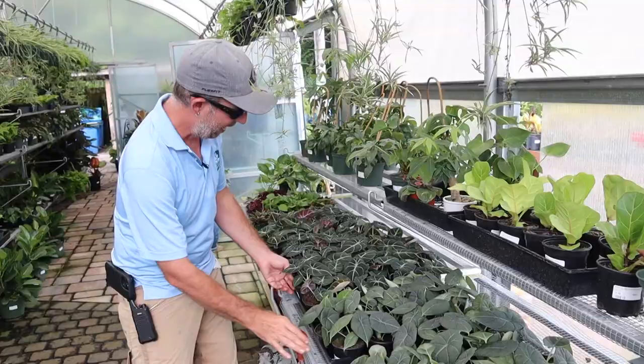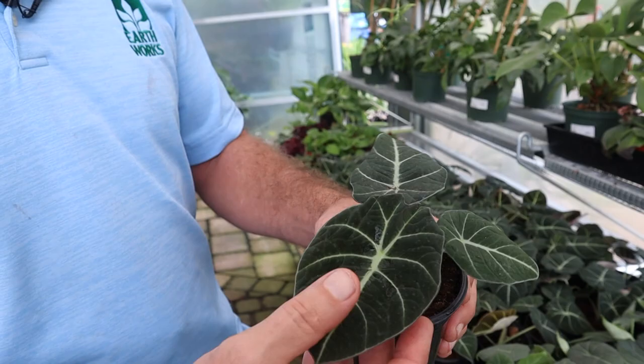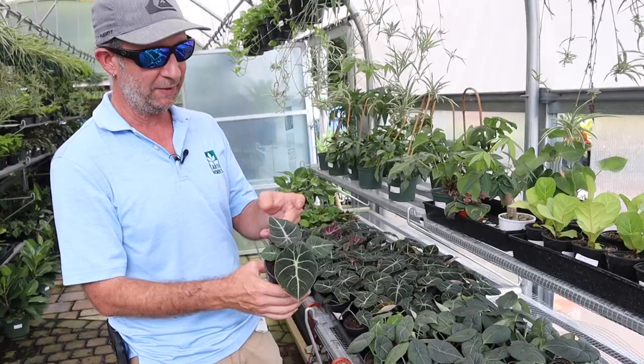And then we have the Black Velvet. These things flew out of here last time we had them in. Instead of just one tray, I got two trays, so we got about 60 of them in right now. They probably won't last too long, but these are spectacular. They look like they're going to be soft and velvety, but they are actually not — though they do call them Black Velvets.